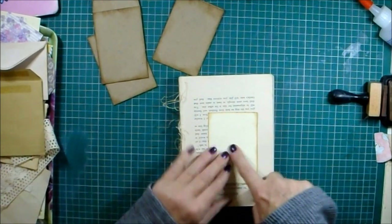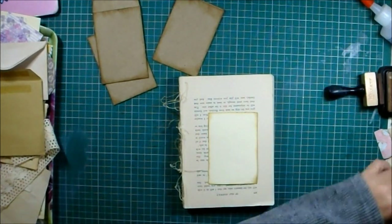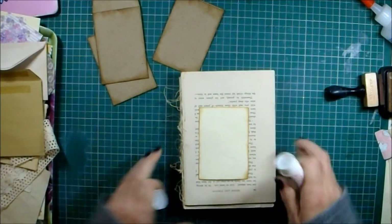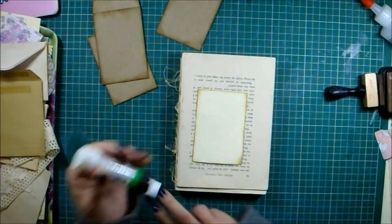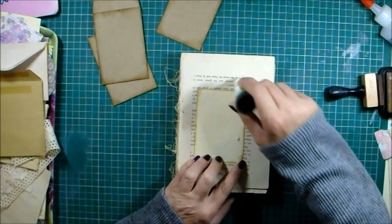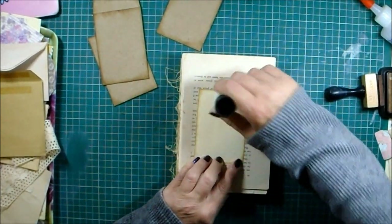I'll just use a bit of glue stick and put that bit back on there, because I might want to use some of these book pages - not in this project but in the next couple.